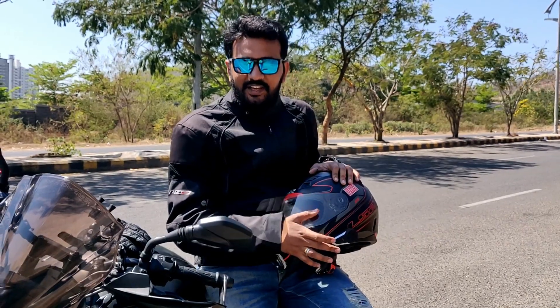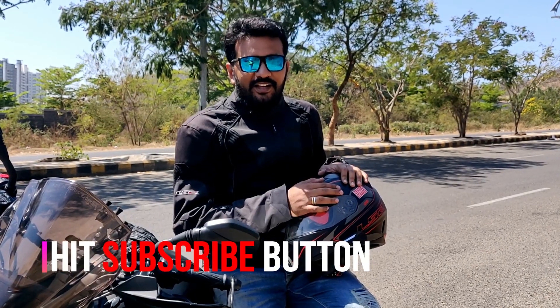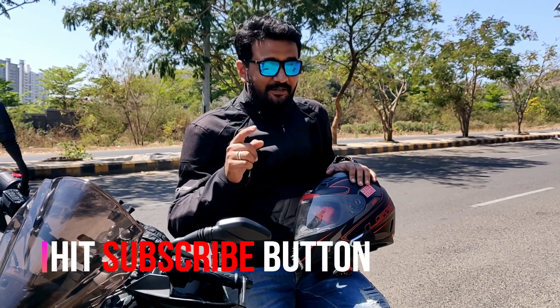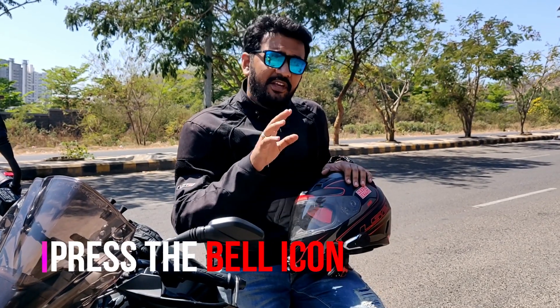Let's explain the features of the device. But first, you have to subscribe to my channel and press the bell icon, because you will get the latest updates of all my videos immediately.